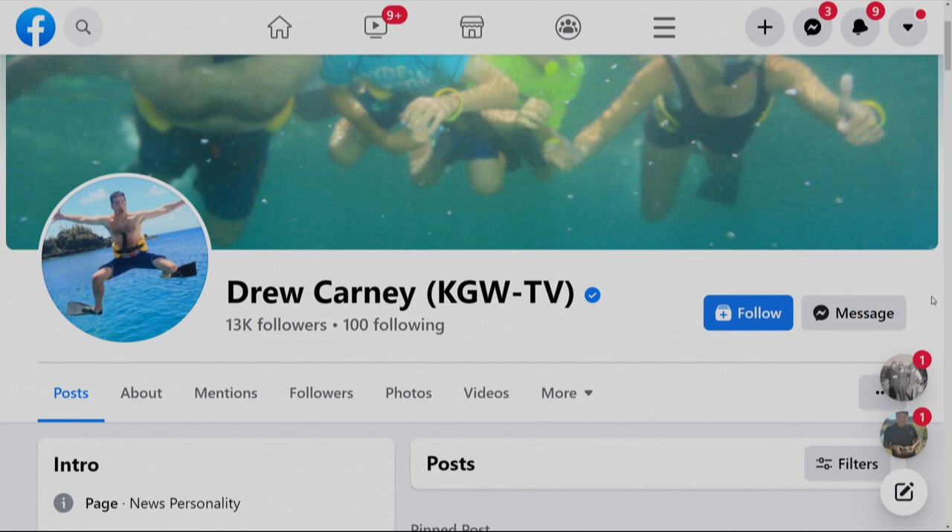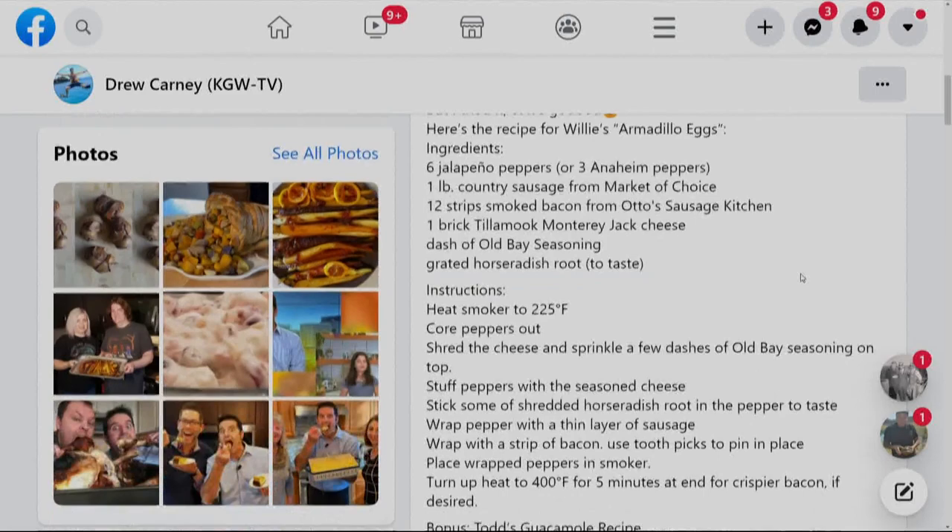To wrap it up — it has no armadillo meat in it, there are no eggs involved in it, but the recipe is called Willie Huey's Armadillo Eggs. Thank you, Willie. If you want Willie's recipe, that's the page where you can find it — my KGW TV Facebook page. Pinned to the top of that page is the Willie Armadillo Eggs post with the entire recipe spelled out.